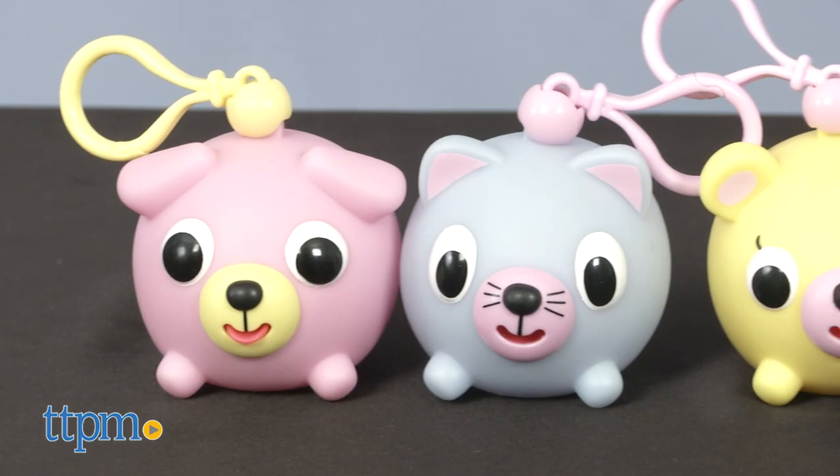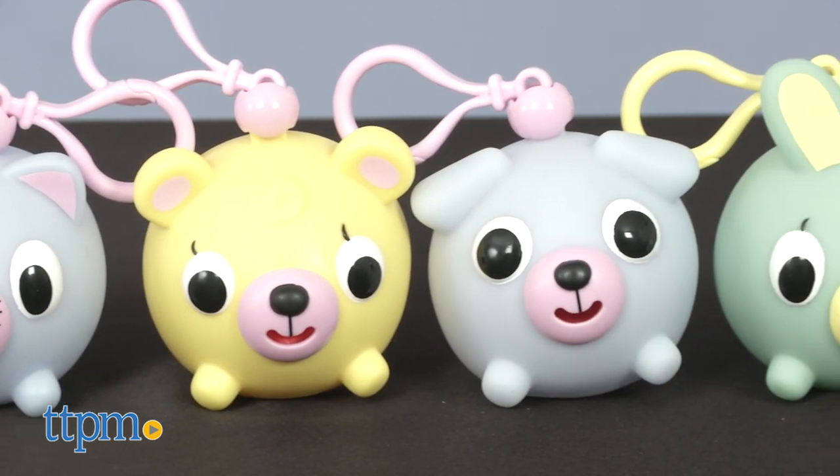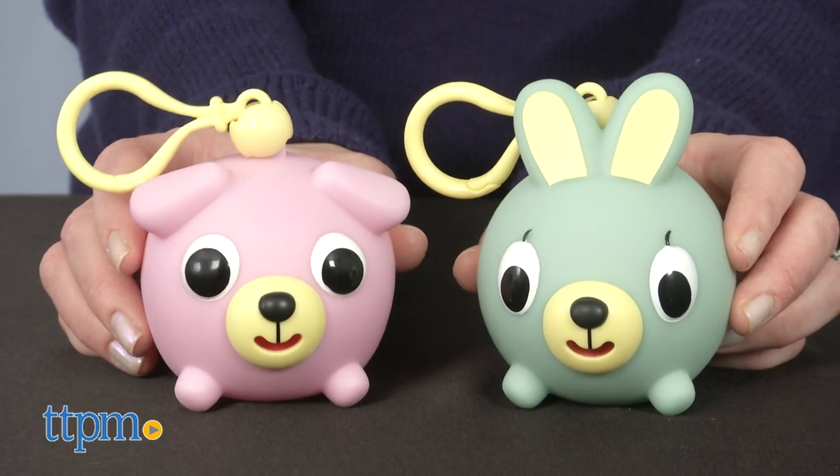Jabra Ball Juniors are smaller in size, around 3 inches in diameter, and come in the same animal and color options as the original Jabra Balls. Each one has a clip on top so you can bring your squishy friend on the go.